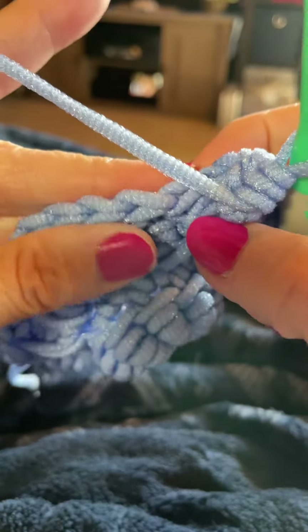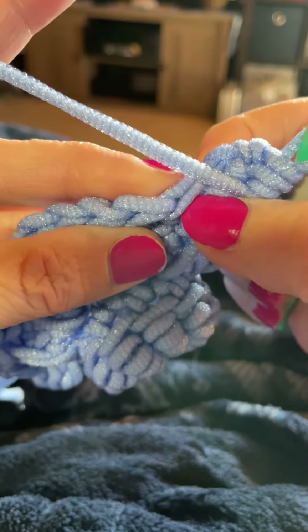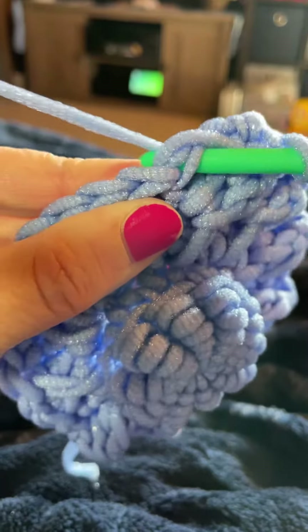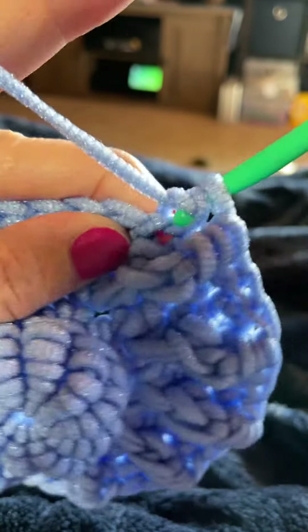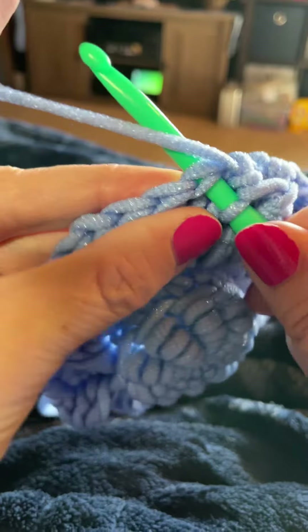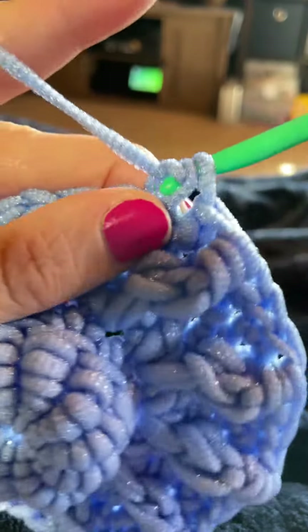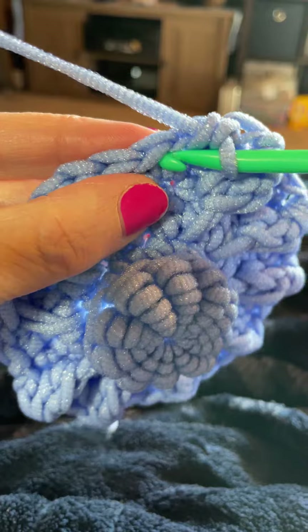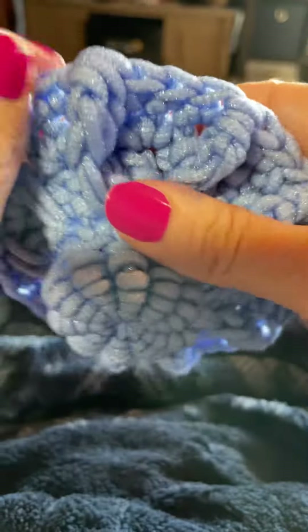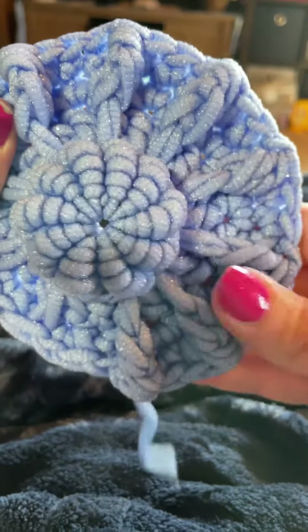Then go ahead and work a single crochet into that stitch behind the rope stitch — just push that off to the side and work your single crochet behind it. Then work your single crochet into the next two stitches as the pattern calls for. And that is how you do the rope stitch for the pattern. Thanks for watching.